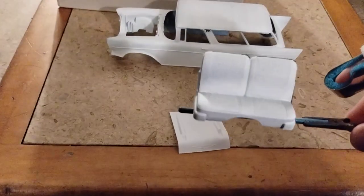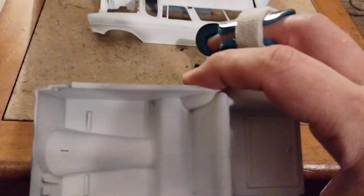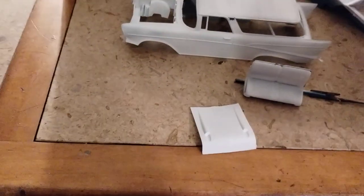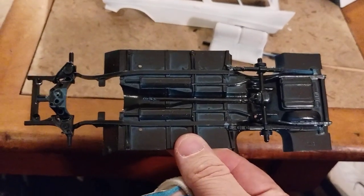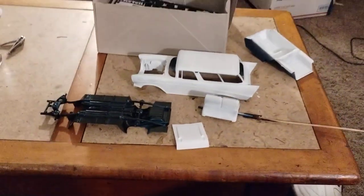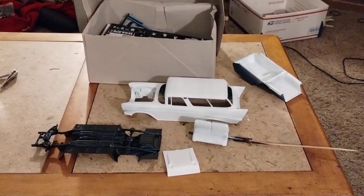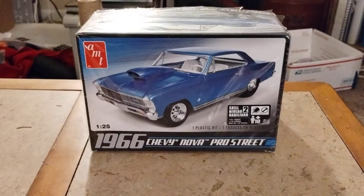I got the seat bunch put together so far, and I have the interior primed. The chassis is already built, so I might just go over it with a good flat black and then highlight the details on that. That's what I have on that one so far.